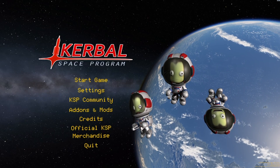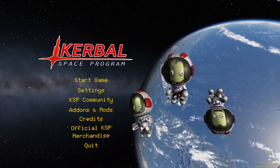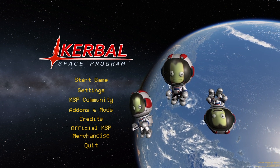Hello everyone, Loganator here, and welcome back to Kerbal Space Program. Today, we are building some truly bizarre space and aircraft. Without further ado, let's get to vehicle number one.